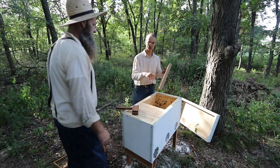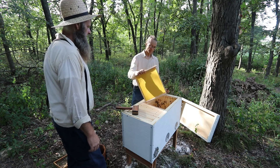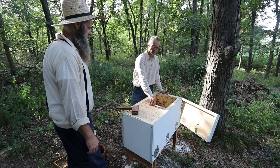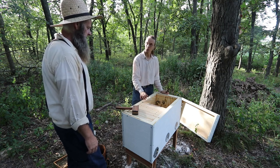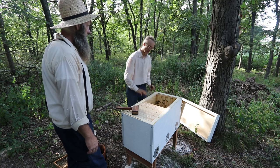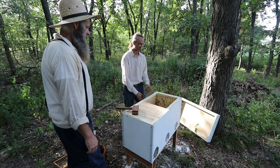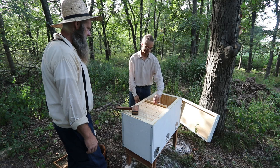This hive has the same genetics as the previous colony that was really mean, but they have an even better home here. Not only is the shape of the frames more natural, but this one is insulated with natural wool inside, which gives them so much protection — they feel very much at home in this box.